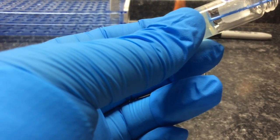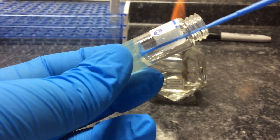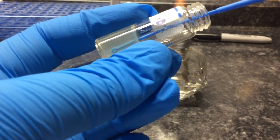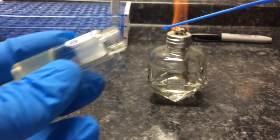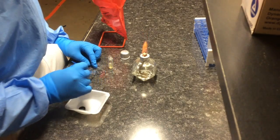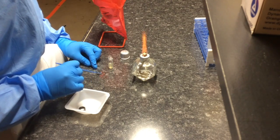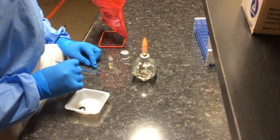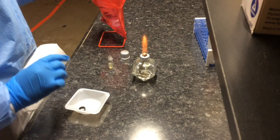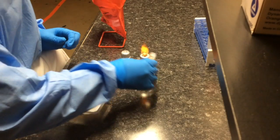Take some of the bacteria out, flame the vial, then rub your slide through the water on the slide. Once that's done, place the used loop in a biohazard container and flame your tube.